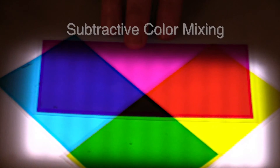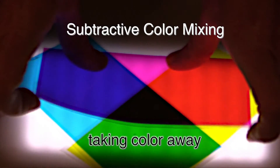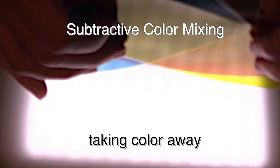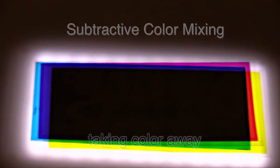The first one we did, we call additive. And this one's called subtractive because we're taking colors away. And if I stack them all up, what I'm left with is no color at all — black. Boring black. Indeed.